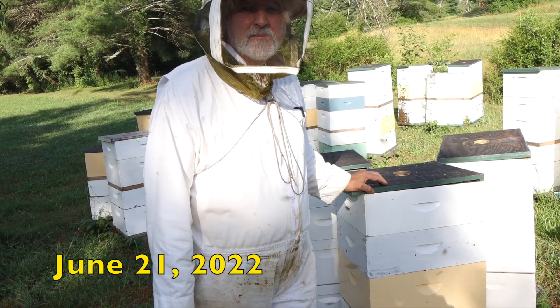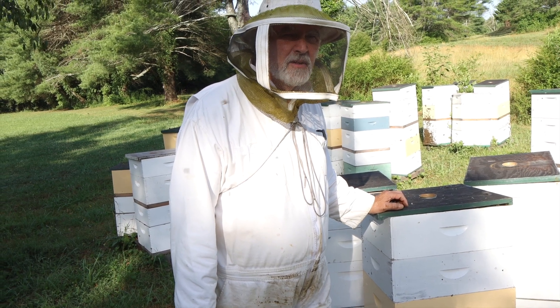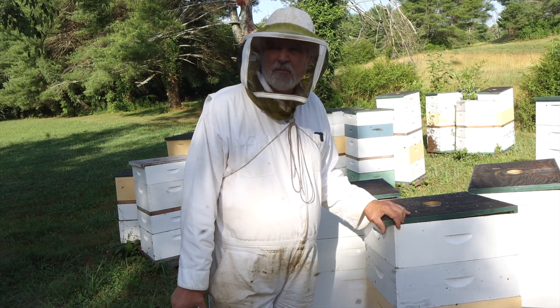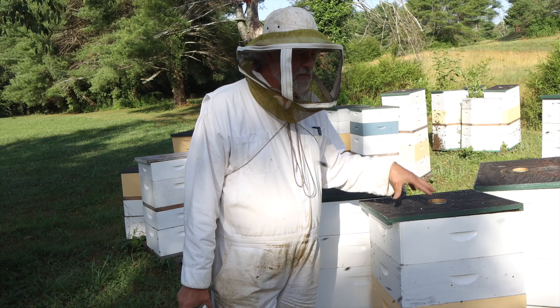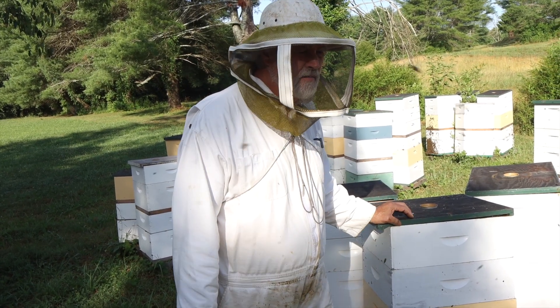We're in Hollywood, Georgia. Yeah, there's a Hollywood, Georgia. It's not big like Hollywood, California or Hollywood, Florida. In fact, it's really small — I'm not even sure they have a post office here. But Hollywood, Georgia is well south of our shop, much lower elevation.